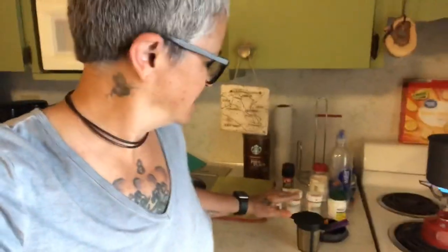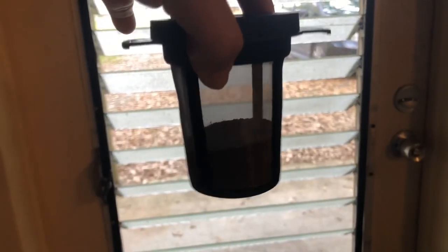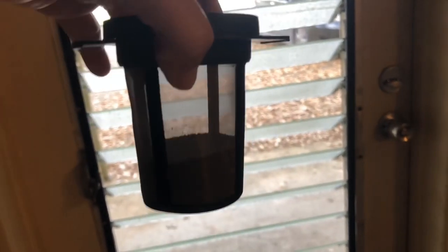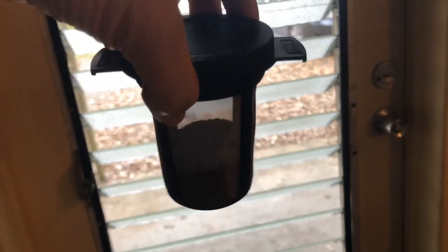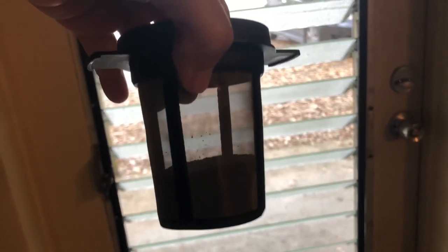Now we just wait for the water to boil and then submerge the coffee into the hot water and let it steep like a tea bag. You can see that this holds two tablespoons of coffee for 20 ounces of water, so you could make a huge pot of coffee with this bad boy.